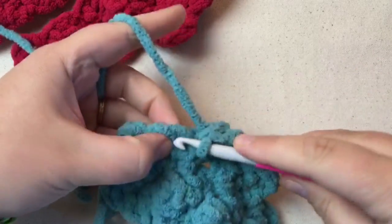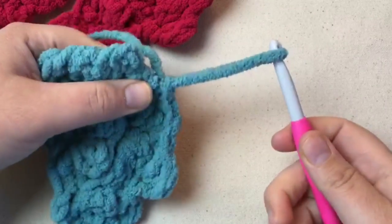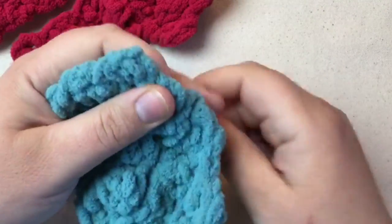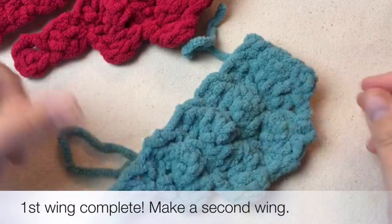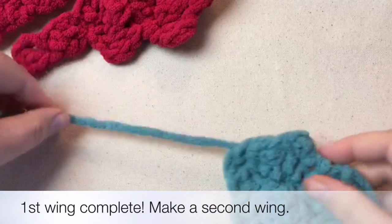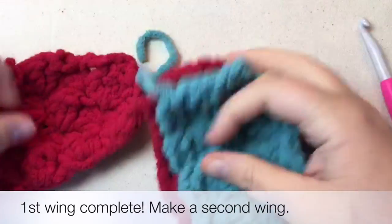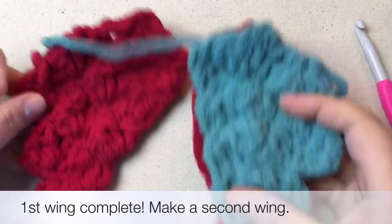Now we're going to fasten off. I'm taking my yarn and breaking it. That ends one wing — see that one wing? Then we're going to make two.